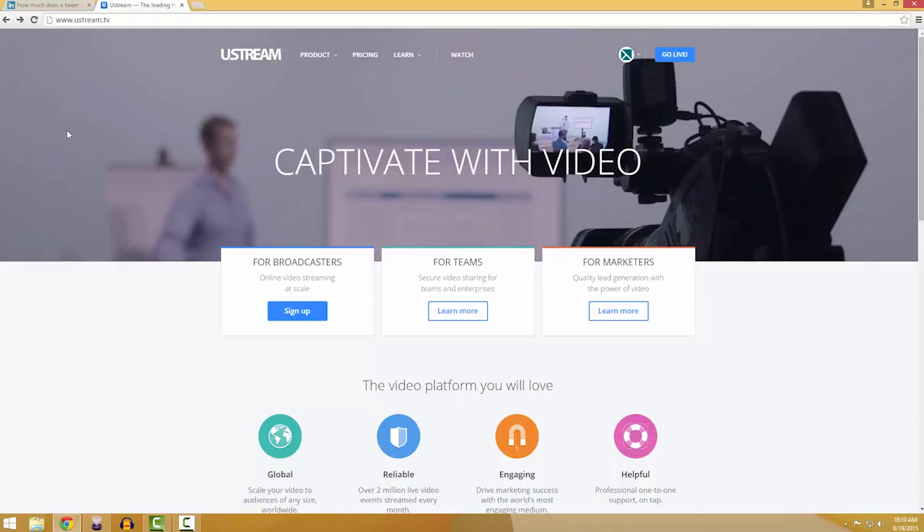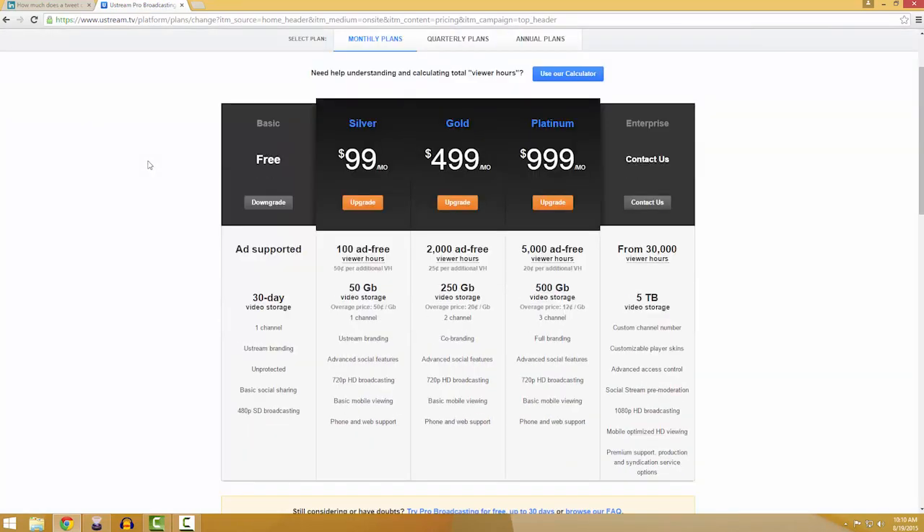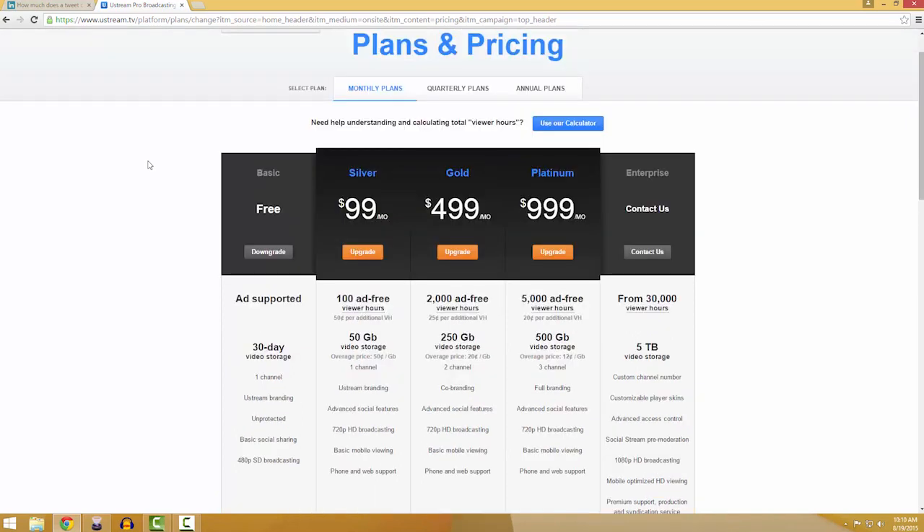That being said, you'll need a place to host your stream. We use Ustream services. You pay by viewer hour, so if 300 people watch a one-hour stream on your channel, that's 300 viewer hours.